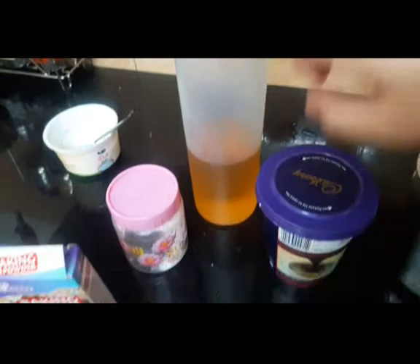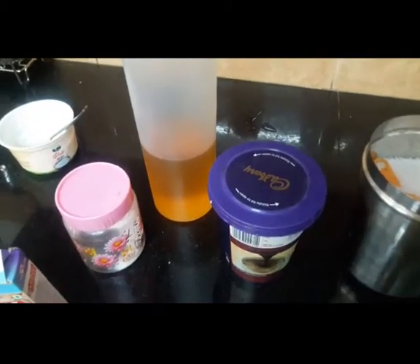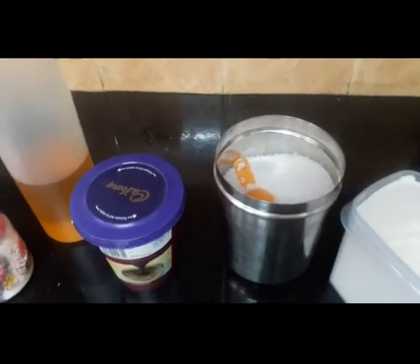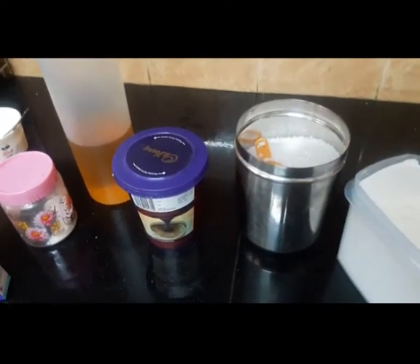We need a quarter cup of oil, a quarter cup of curd, about 6 tablespoons of sugar, and an eighth cup of hot black coffee.